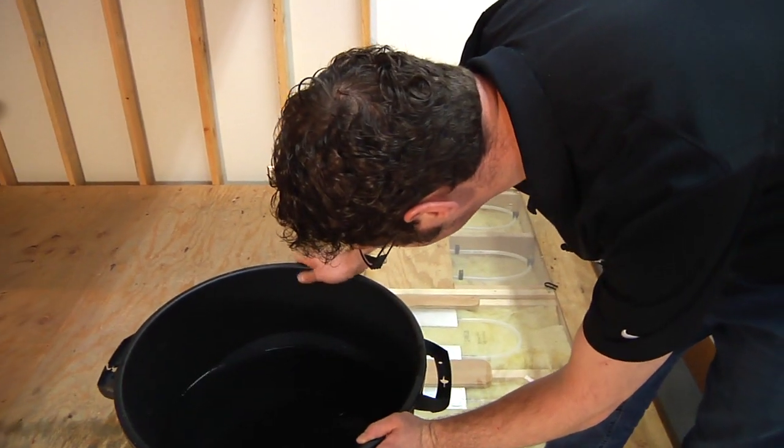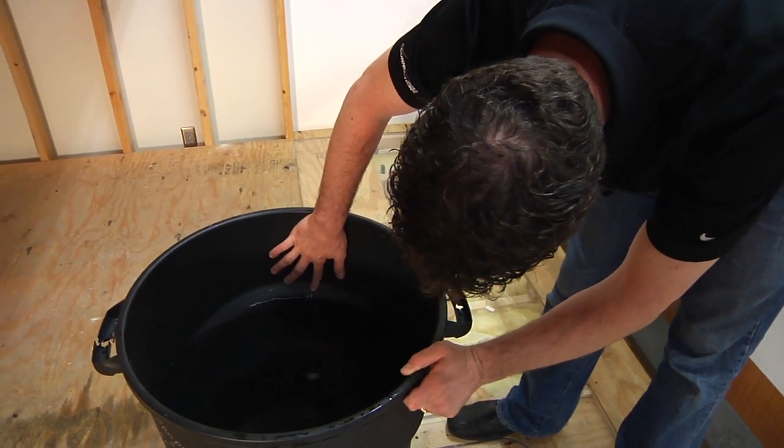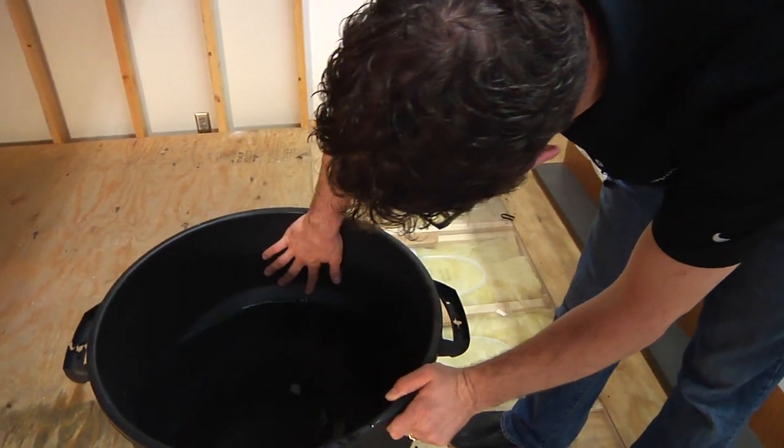If the water in the bucket does not equal the calculated flow on the plan, review the troubleshooting checklist and perform the flow test again.